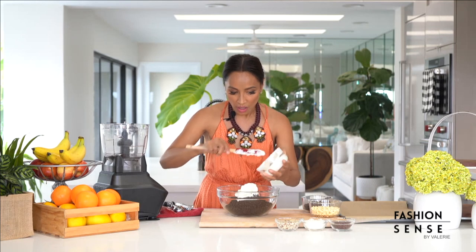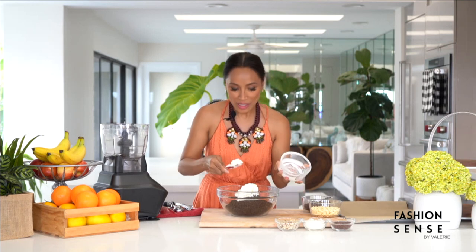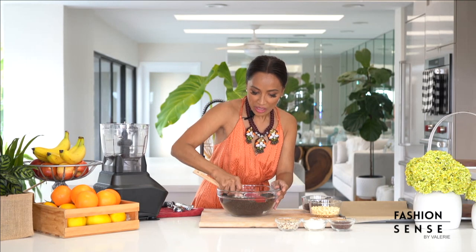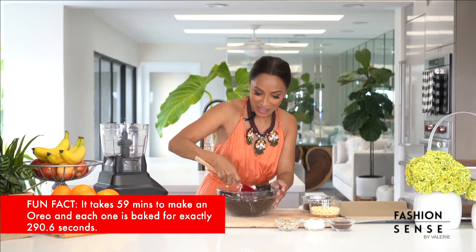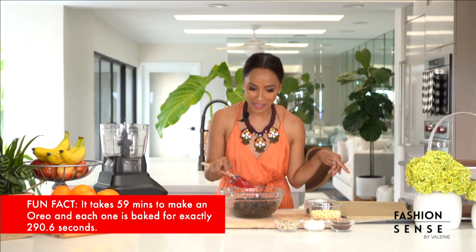Oh my goodness, holy cow, yum! That's what I get for smelling things — I love to smell things, right? I'm just going to make sure we scrape every last bit. This step is also really fun to get the kids involved. You can put on some gloves and just act like you're playing with your food, but you're actually making the Oreo bite mixture. This is looking so yummy — I could probably just eat spoonfuls straight out of the bowl. Okay, let's make our bites.